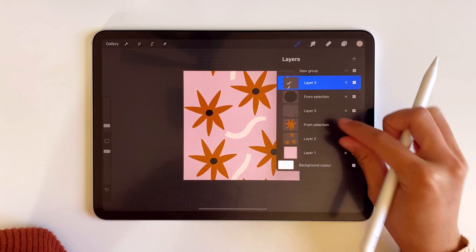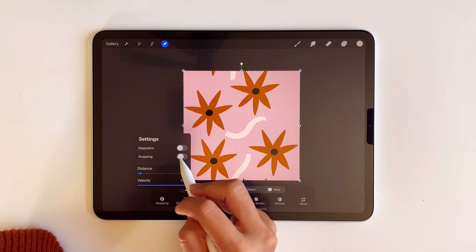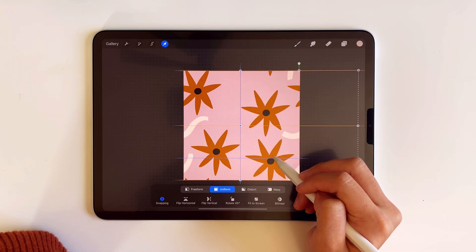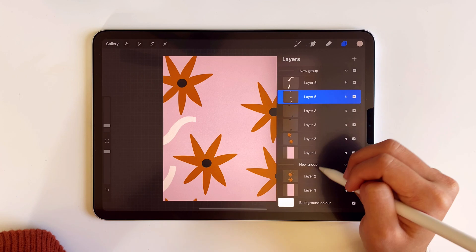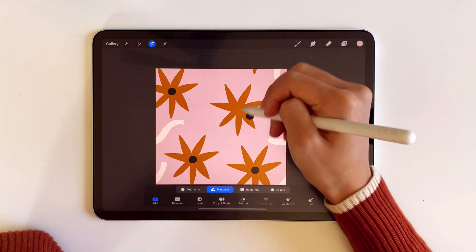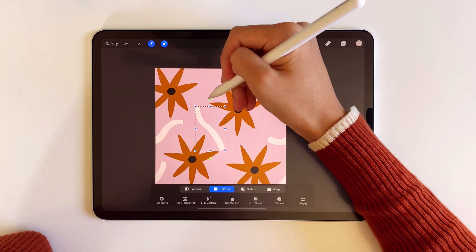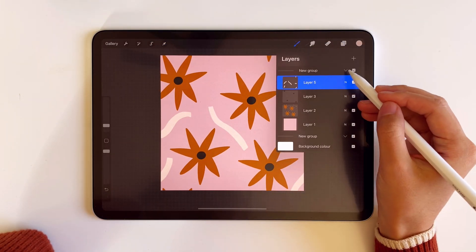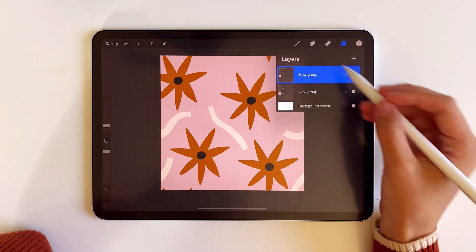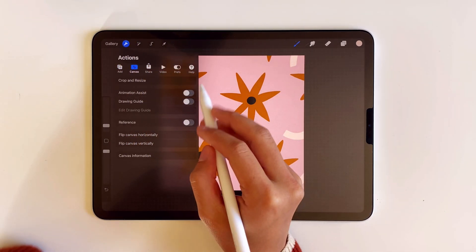Now I'm going to repeat the same step from before and duplicate the group to move it to the left and to the right. I didn't like how the flowers were positioned so I just moved them around a little bit. I was pretty satisfied here, but I thought it would be nice to add just one more squiggly line at the top. I repeated the same step from before, but you can just stop here if you're happy with the result already.